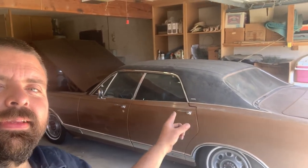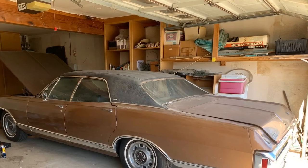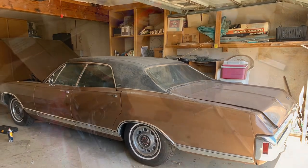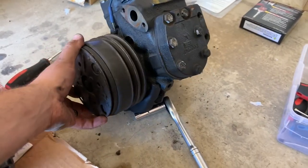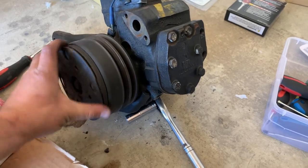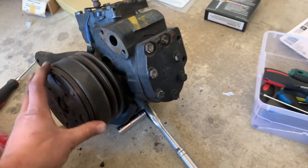Getting started on Kent's 70 Monaco. Alright, lots of stuff to do. First order of business, we're swapping out the compressor. As this one, there is no more — hardly at all — compress to this compressor. So we're swapping it out.